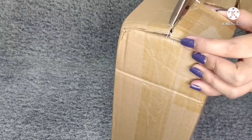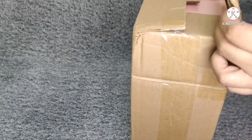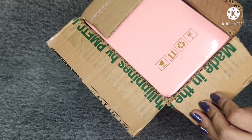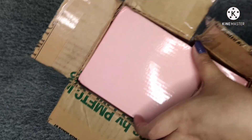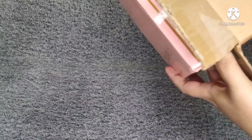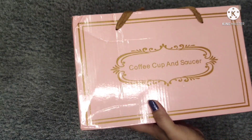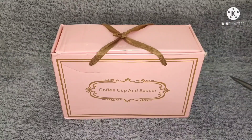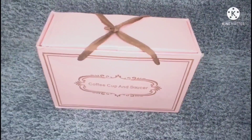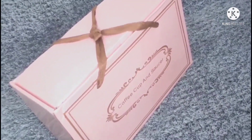It looks like there's another box inside this box. It's in a pretty pink box, probably because I ordered the pink version of the cup. Other variations are white and green, but I'm not sure if the box comes in white and green as well — but most likely.